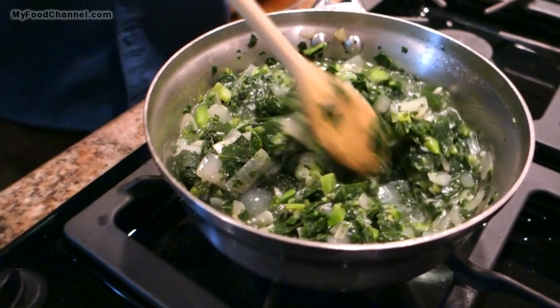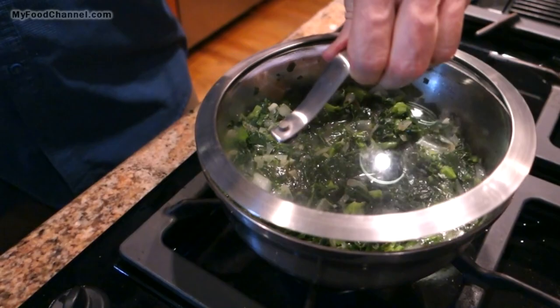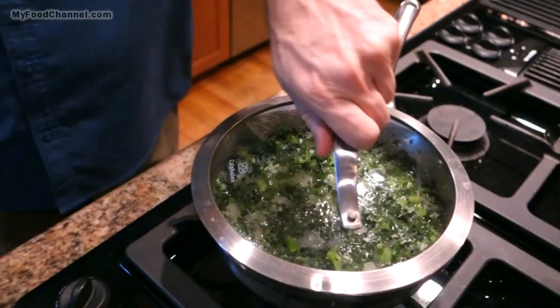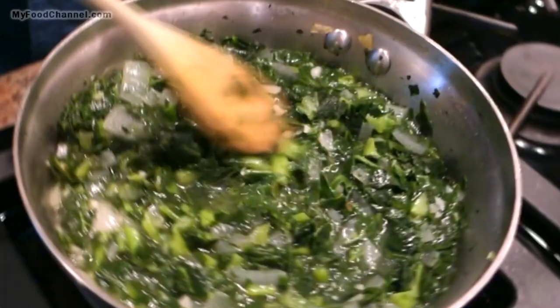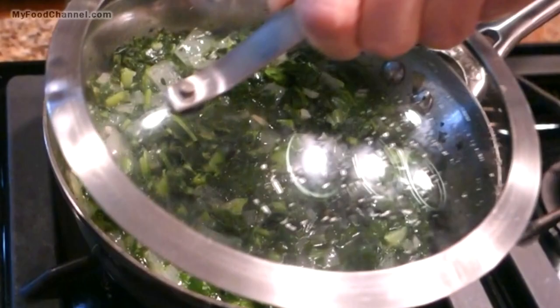I'll get my greens and onion mixture stirred up — still on medium heat — and go ahead and cover it up and let it come to a boil. I've got just barely enough water in here to cover it because I like my greens on the dry side. I'm going to cook a lot of this moisture out eventually, but for right now I'll leave it covered, reduce it down to low, and let it cook away.